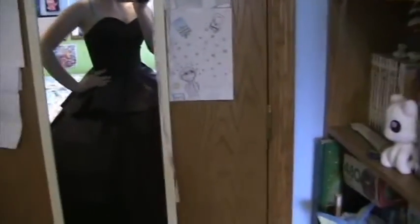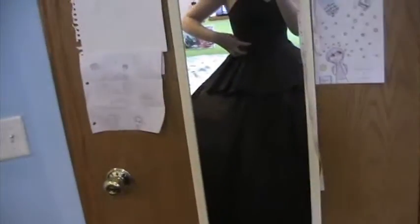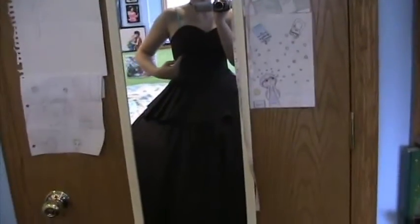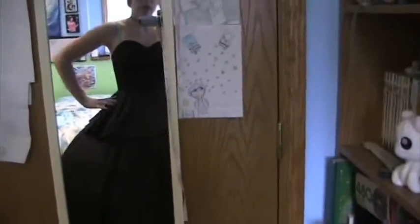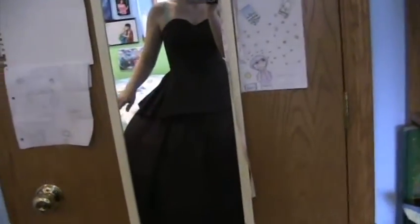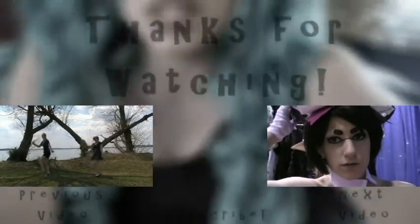Next I might try to finish up the bodice. There's a big bow that goes right here, and I bought the last of the flowers — there are a couple of flowers that go on top of the bow. I bought the last flower yesterday, so I might do that, or I might make the second layer skirt that goes under this. But yeah, that's all for this vlog, so I will see you guys next time. Bye!